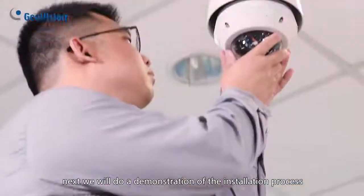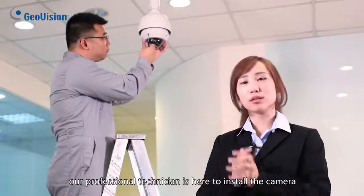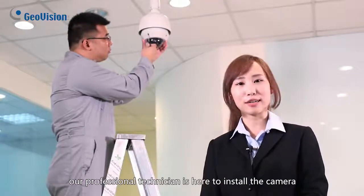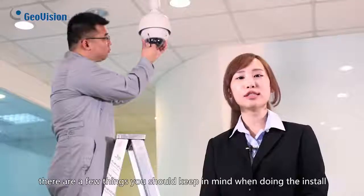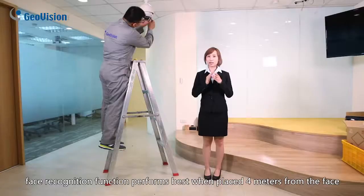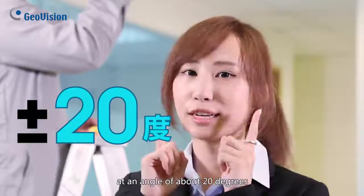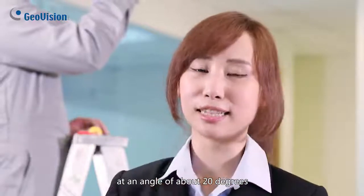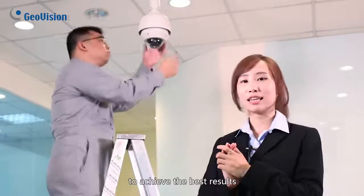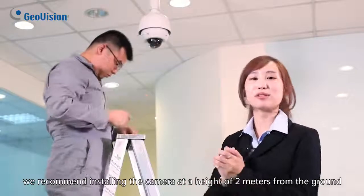Next, we will do a demonstration of the installation process. Our professional technician is here to install the camera. There are a few things you should keep in mind when doing the install. First, face recognition function performs best when placed 4 meters from the face at an angle of about 20 degrees. To achieve the best results, we recommend installing the camera at a height of 2 meters from the ground.